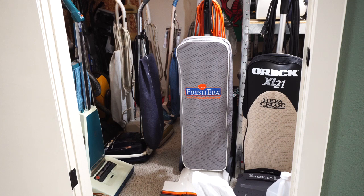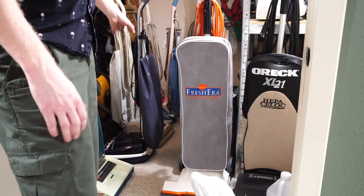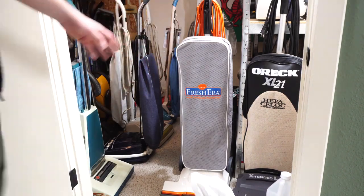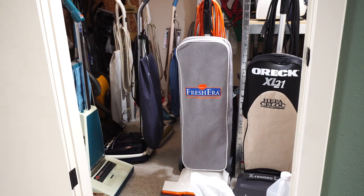I appreciate you joining me for this traditional end-of-year bag change. As you can see, the vacuum room behind us has grown — in fact, it's getting overflown with machines. I have no idea where I'm going to put the rest of the vacuums I own, but it's pretty full. I think I'm going to have to expand somewhere else soon — I'm definitely not getting rid of anything.